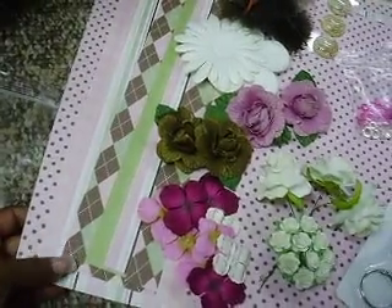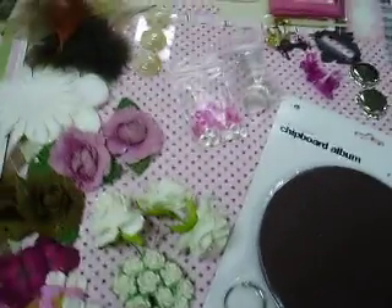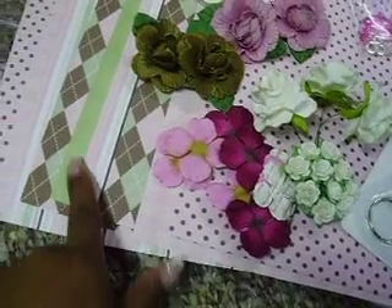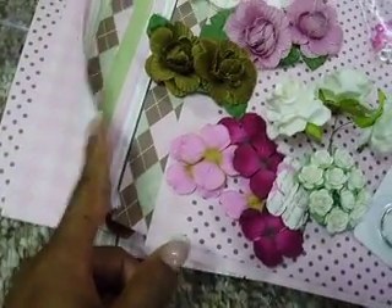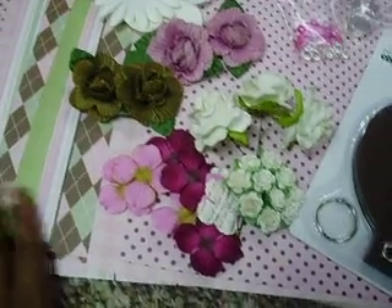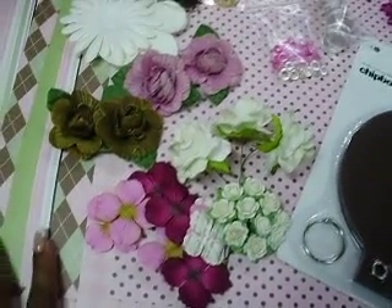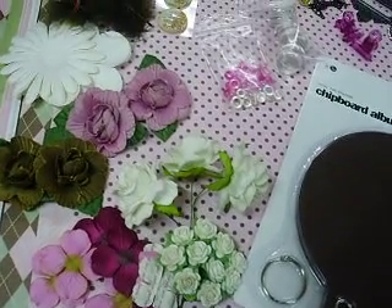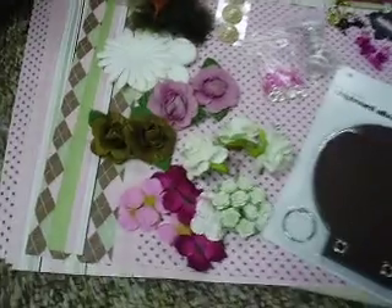There's some pinks and browns and greens, some polka dots, some plaids, some stripes. You're going to get like two of each paper, and there are at least nine pieces of paper, a full 12 by 12 paper.